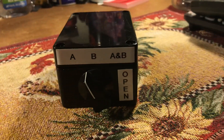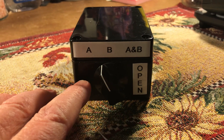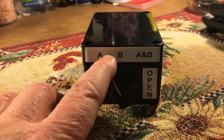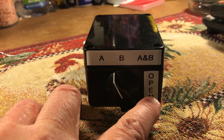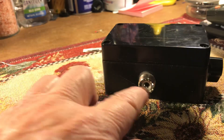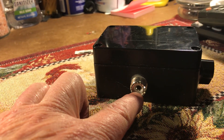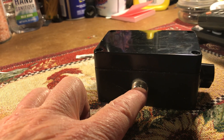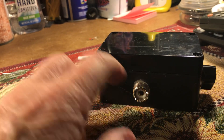I kind of roughed this up and like I said, my friend fixed it up for me. It lets me select antenna A, antenna B, or A and B together, and then feeds out to this SO239 — which most of my radios have on the back of them.